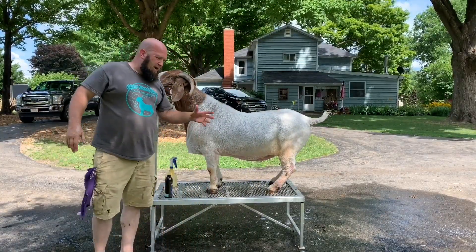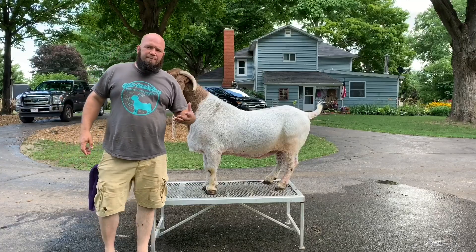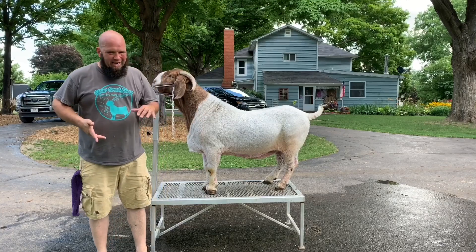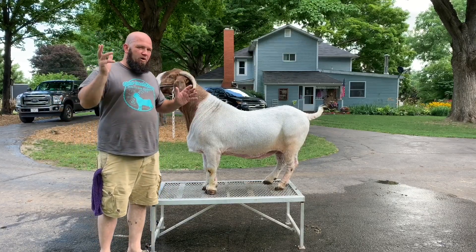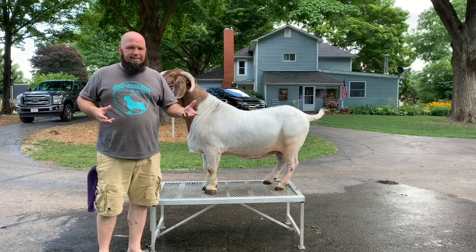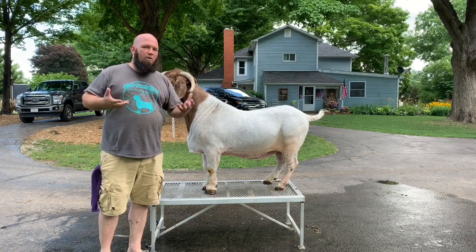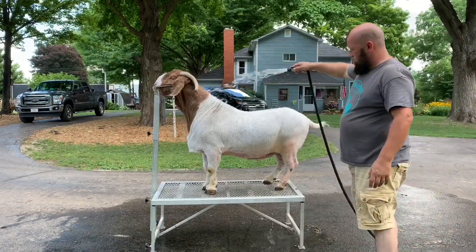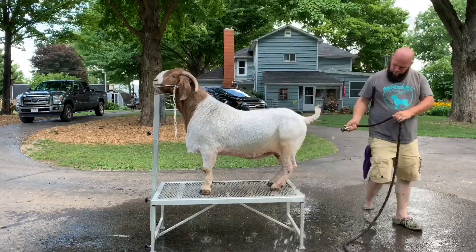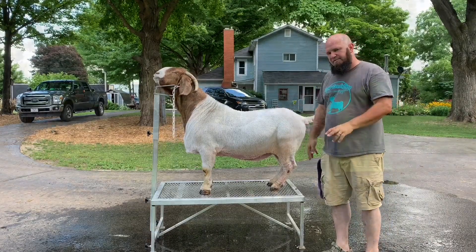So we got them all rubbed down. We're gonna let them sit for 10 minutes and then rinse them off. It's been about 10 minutes — sorry about the goats whining in there, we're doing some weaning this weekend. I'm gonna rinse them off. I won't bring you along for tomorrow's treatment because it's the same as you've already seen. I'll bring you back for the last one and then we'll do a wrap-up on how I like the product.